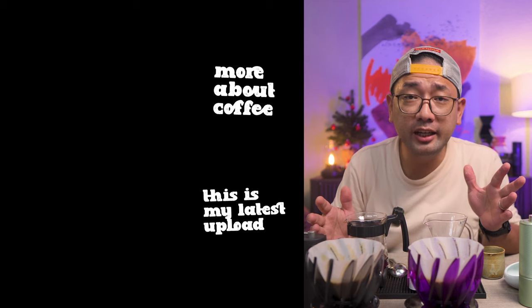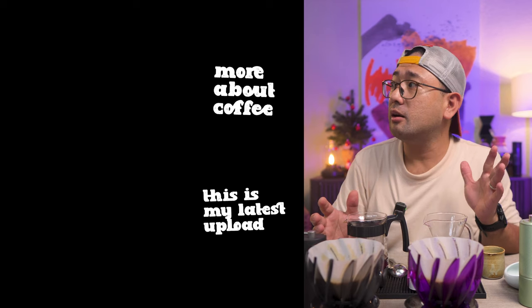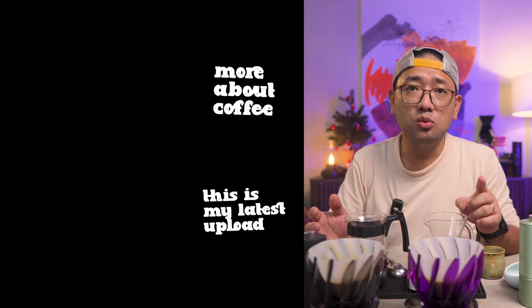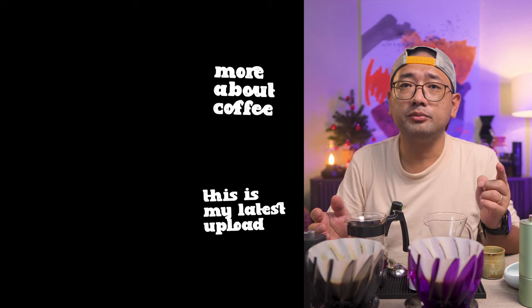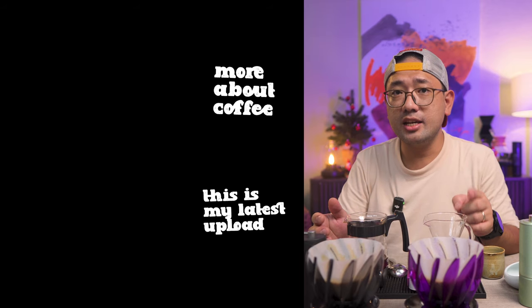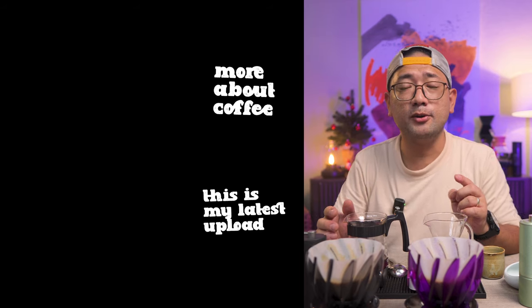Which one would you prefer? Leave your comments down below. Thank you so much for watching — in the next videos I'm going to show you more about coffee. Also, I'll be doing a bar takeover at Snooze and Bar Cafe in San Domingo, Quezon City this coming October 26, so see you there!